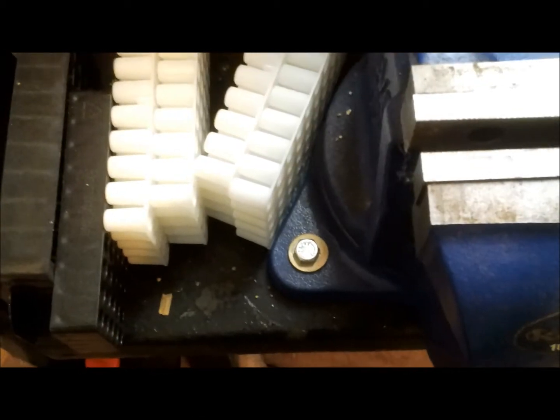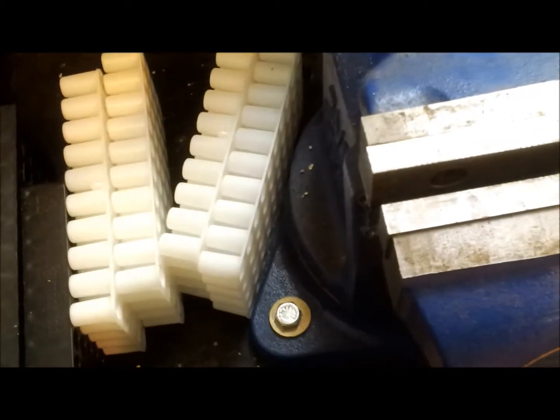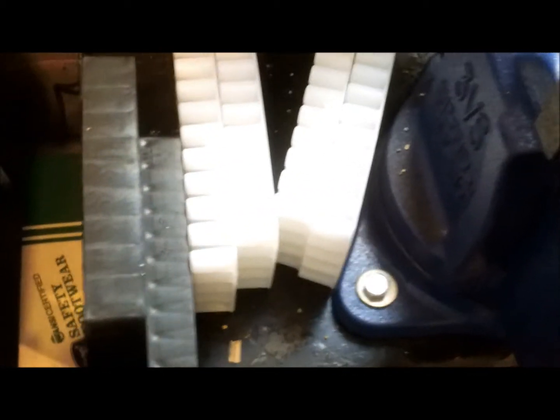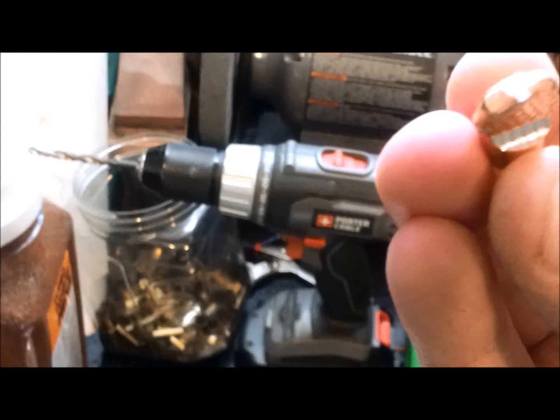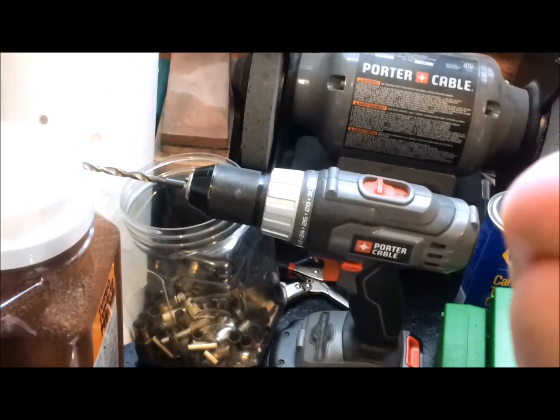Now I'm going to crush one in a vise and then we'll measure the plating by peeling it off. There we go, that should be enough.